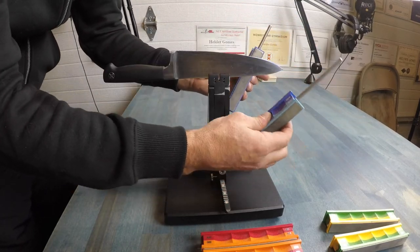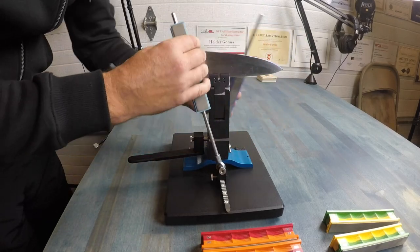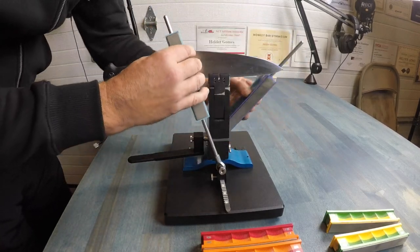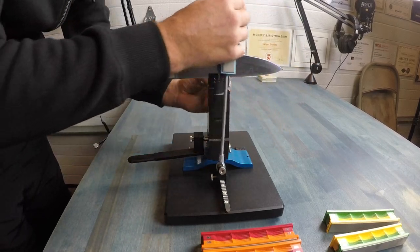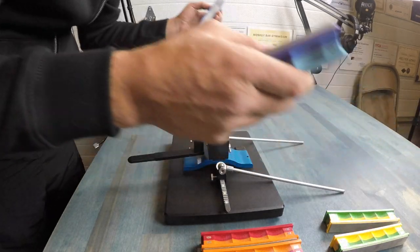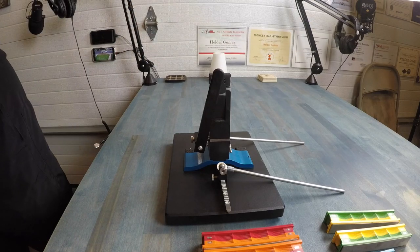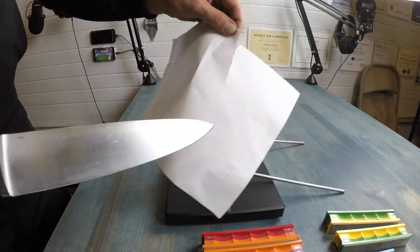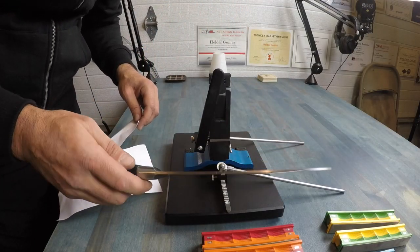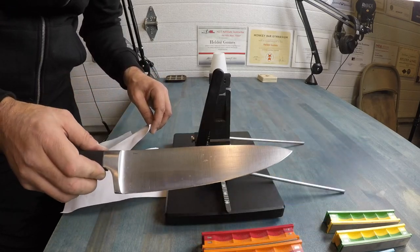Now we're on the 1000 grit. Keep in mind I'm doing a pretty hasty job here just for the purposes of this review and my lack of experience — but even then it's still doing a job. I can tell it's putting a nice bevel on there, a nice sharp blade. From there, move the shaft over, open it up, the blade comes right out. Even with a hasty job done pretty quickly, it still put a nice edge on the chef knife with very little work.